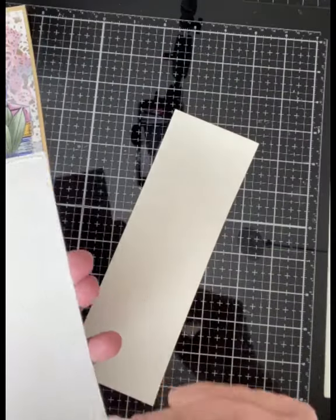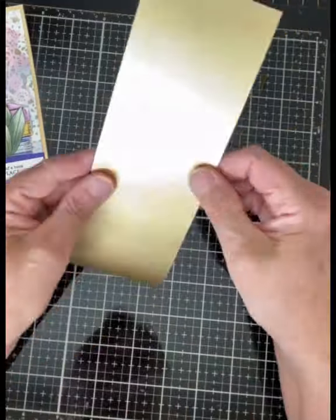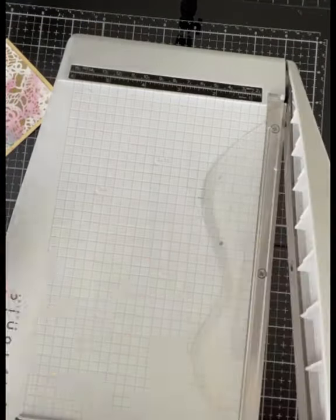The matte gold cardstock has a white backing. I cut two more of these panels to attach to the back of the gold embossed bookmarks.